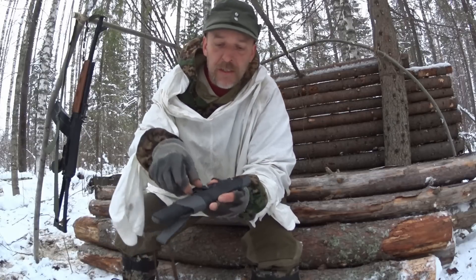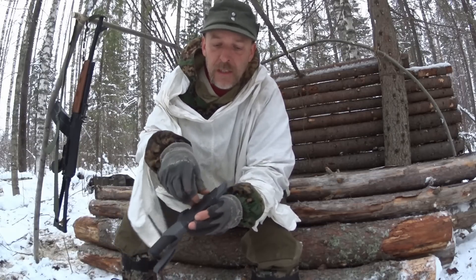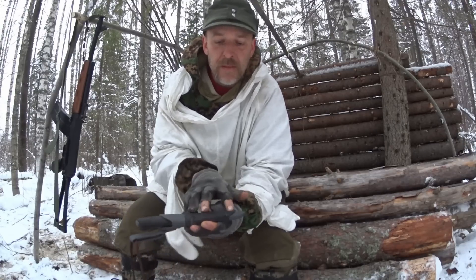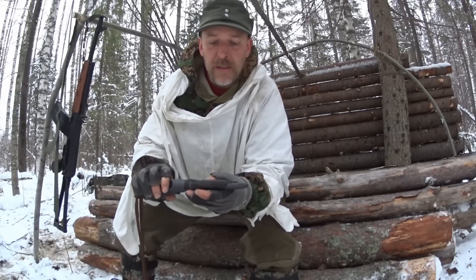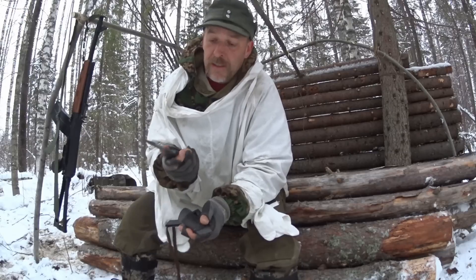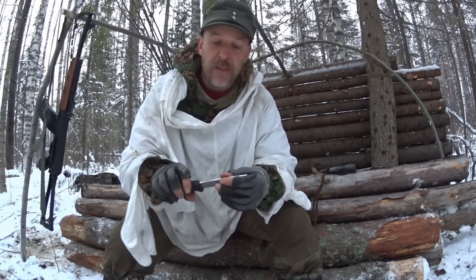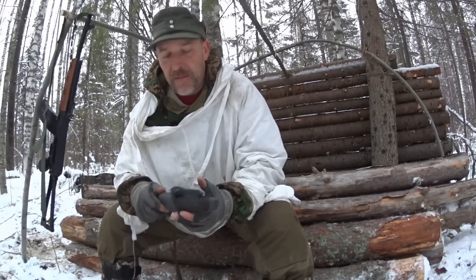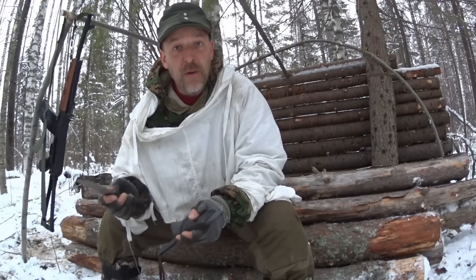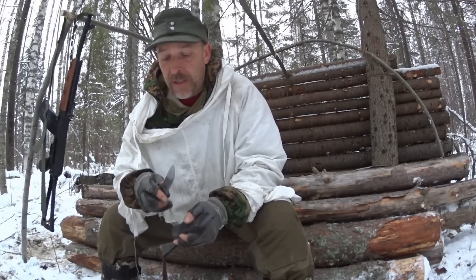Good things about it: it has a ferro rod here — I secured it a little bit with a Ranger band. There's a sharpening stone, not very big. The grip is pretty nice. The spine here is really awesome for striking a ferro rod. It's good for cleaning fish, it can skin, it can cut rope and cordage, and it's just fine for lighter tasks.